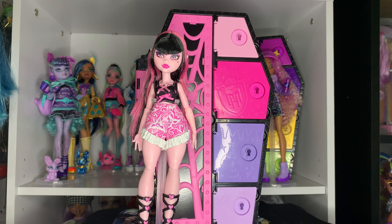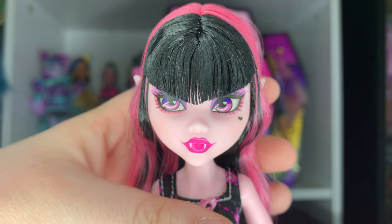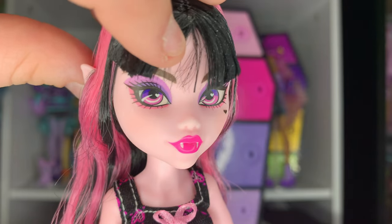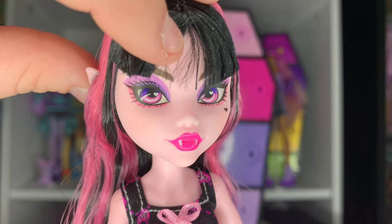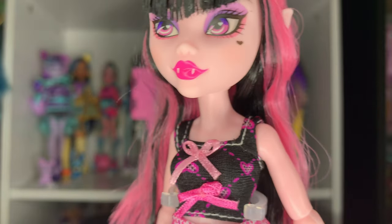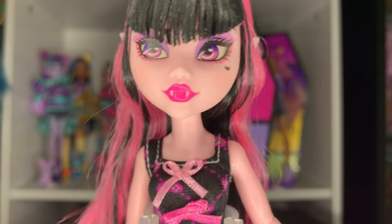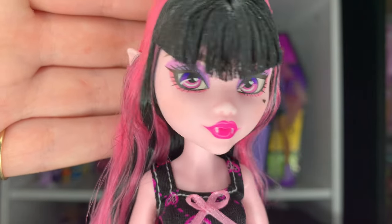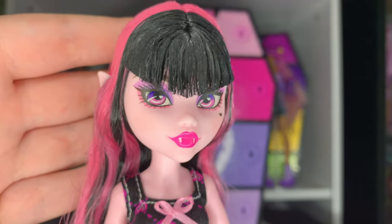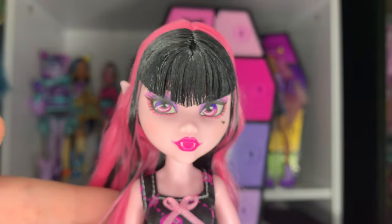Starting head to toe, here is her darling little face. She has such pretty makeup — it's a purple on her eyelid with a darker purple on the actual lid and some pink underneath. She has the same screening as all her other dolls, but whatever. And then just her little black heart on her cheek, so cute. She has this bright hot pink lipstick, which is very different from her core doll — her only other G3 doll I have — so this is such a fun new look for her.